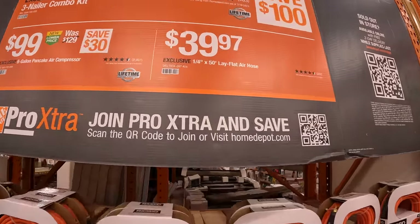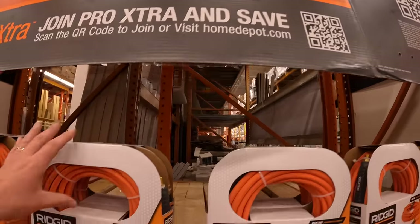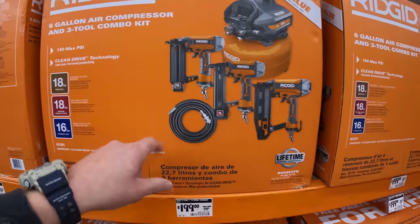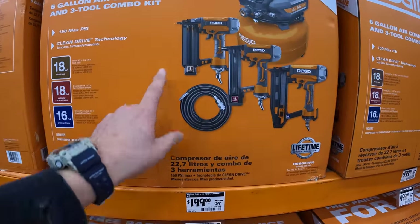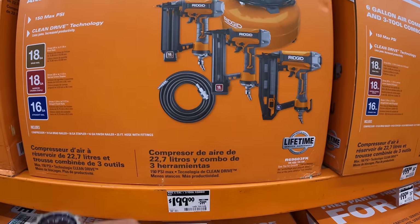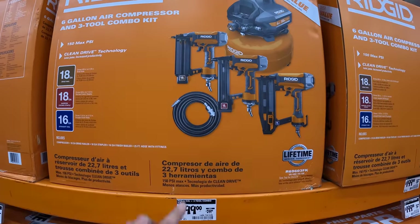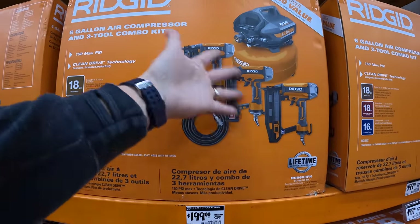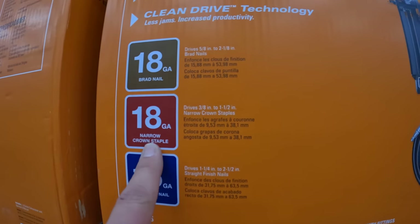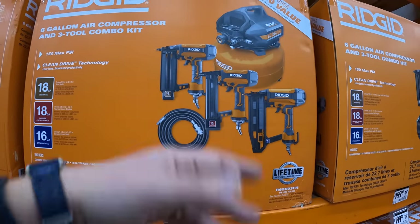For $39.97, the quarter-inch by 50-foot lay-flat air hose. The three-nailer and six-gallon compressor combo for $199 is in my opinion a fantastic deal — comes with air hose too. Includes an 18-gauge brad nailer, 18-gauge crown staple, and a 16-gauge straight nailer — the only thing missing is a pin nailer.